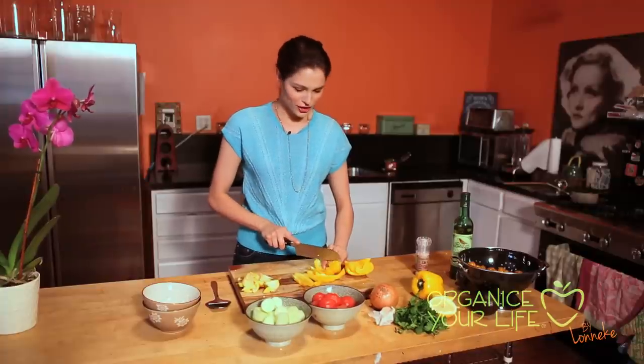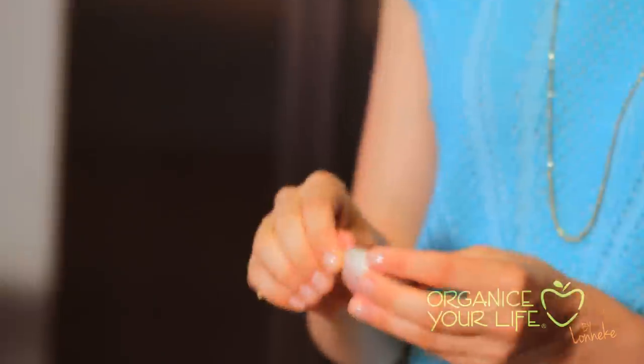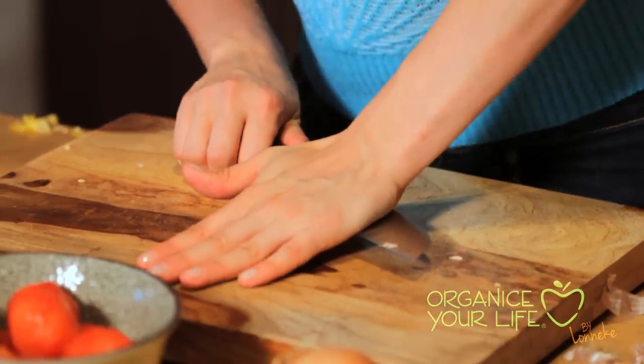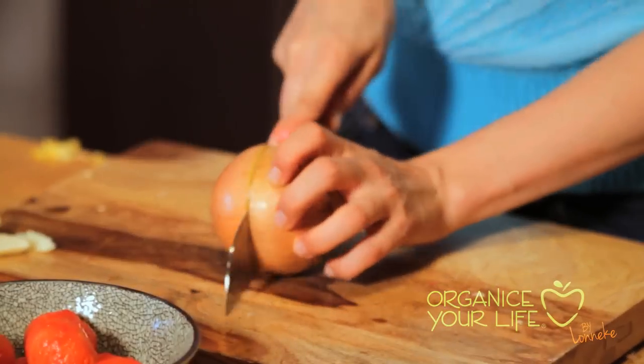Just watch your fingers when you're cutting vegetables. The garlic — I'm just gonna chop the whole thing up. Now we're gonna do onion. I got a big one.